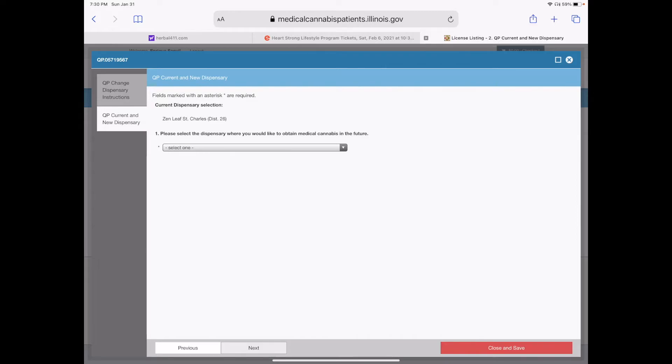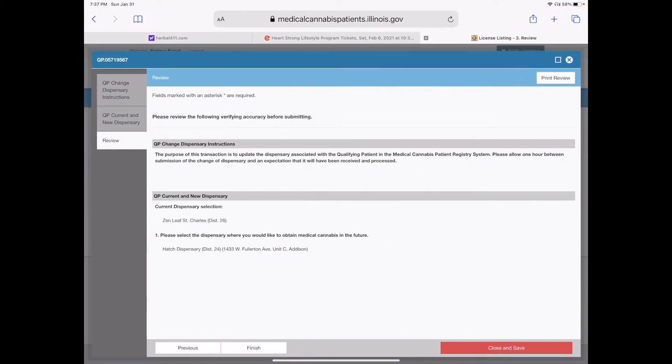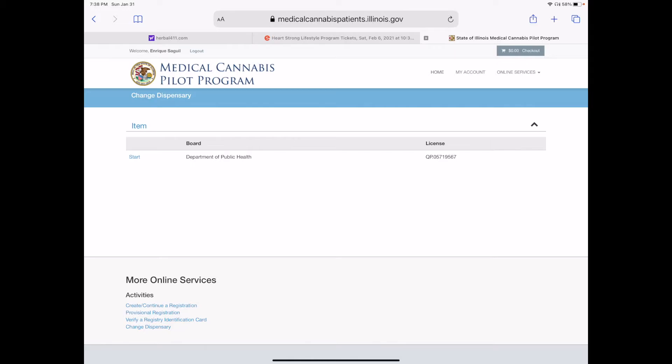Select from the dispensary pull-down menu — there's a ton of different dispensaries, and I'm very lucky there are a lot of dispensaries in my area within an hour. I'm going to click on Hatch and confirm that. Click next at the bottom of the page — this is just to make sure everything is correct. Old dispensary: Zenleaf. New dispensary: Hatch. Correct and finish. And it takes you back out. You can always click on that start button just to confirm that your new dispensary is listed as Hatch or whatever you choose.